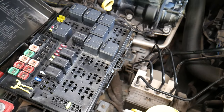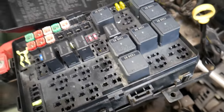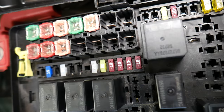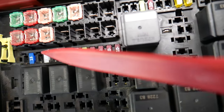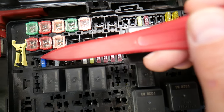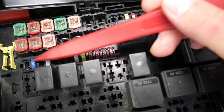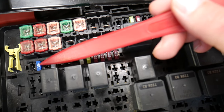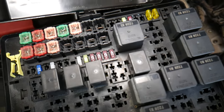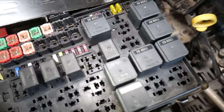The first fuse you need to check — depending on the model, you may or may not have some of these — is fuse number 29, a 15-amp fuse. From left to right, it's the second fuse right here. This fuse is for the transmission control module. It's super important to test these fuses, because sometimes it's really hard to tell if they're burned or not. If you think it's good and put it back in without testing, you may end up spending time and money unnecessarily. We'll put a link in the description on how to test fuses and relays and where to buy replacements.